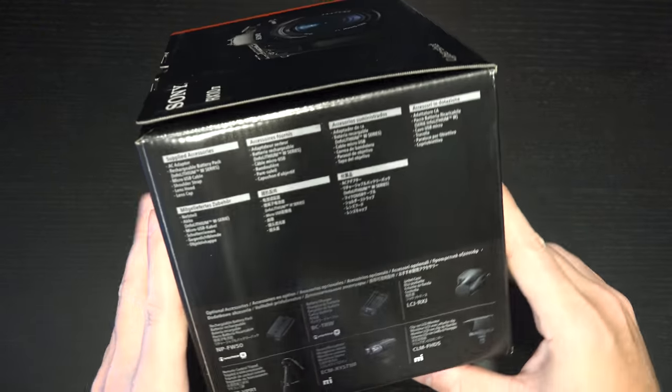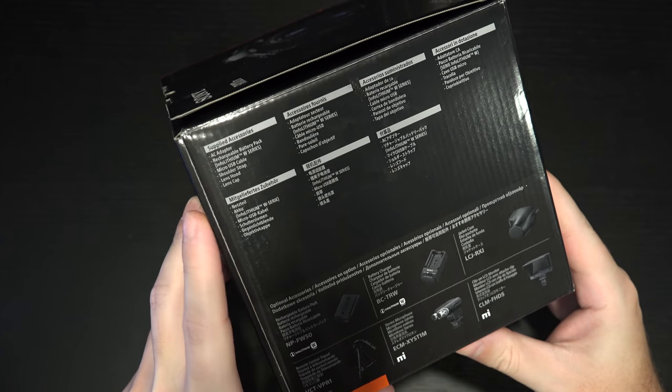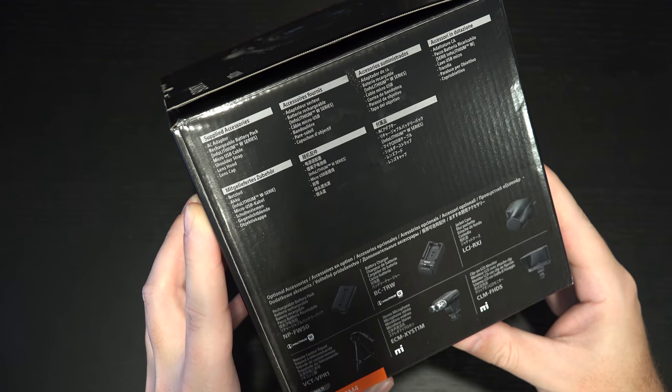First and foremost let's start with what we get in the box. In the upper left corner you have an AC adapter, a rechargeable battery pack which is the W series, micro USB cable, shoulder strap, lens hood and lens cap.